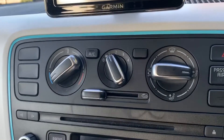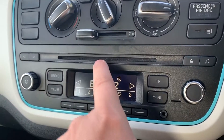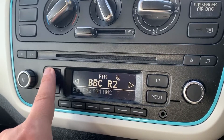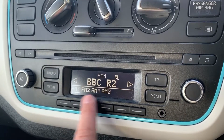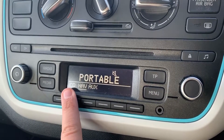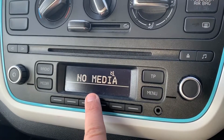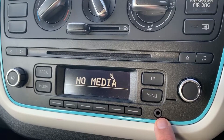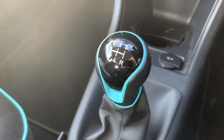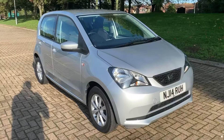Below that we have the CD player. The buttons allow you to adjust the radio from down here as well. You can see AM and FM, media which includes the navigation, and an auxiliary input. At the bottom there is a 12-volt charging socket, and the car has a five-speed manual gearbox.